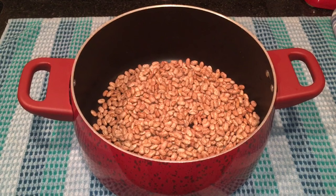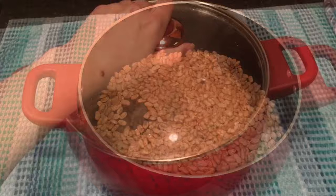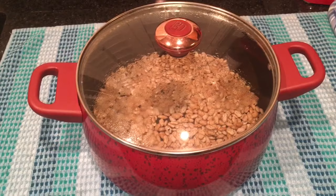I'm getting ready to make some homemade refried beans. The first thing I'm going to do is soak the beans overnight. You'll want to add enough water so that there's at least a couple inches over the beans so that there's plenty to soak up. Just cover and let sit overnight — it's about six o'clock right now.